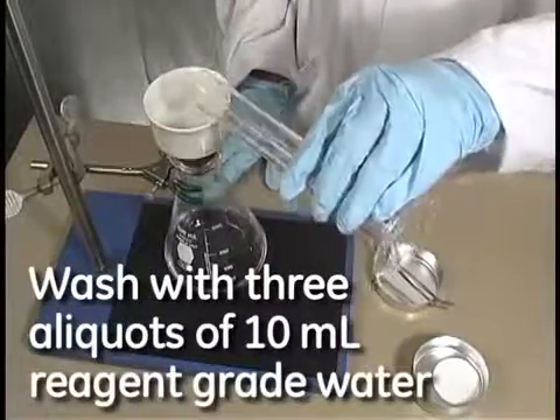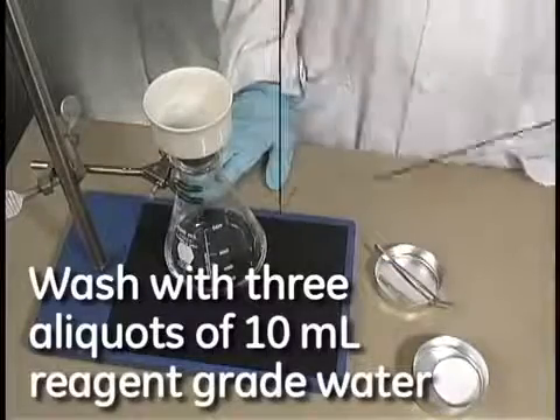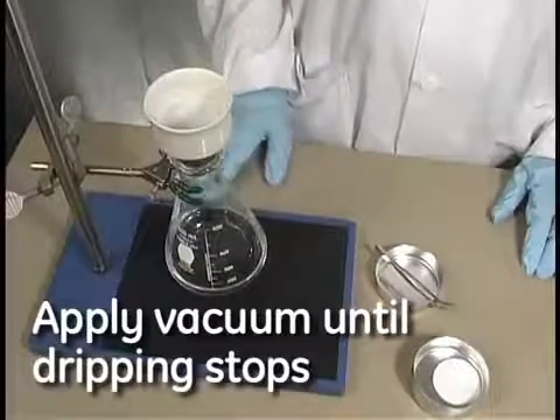After you've poured your sample, wash with three 10ml aliquots of reagent grade water. Apply vacuum until the dripping stops, then turn off the vacuum.